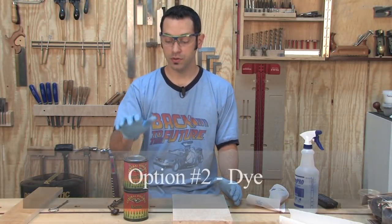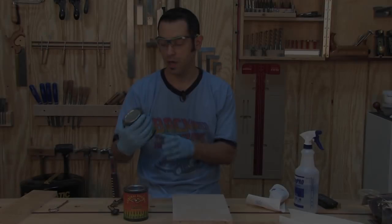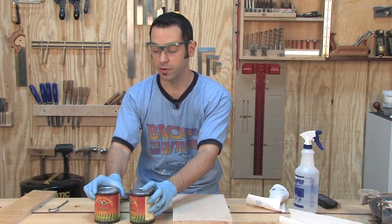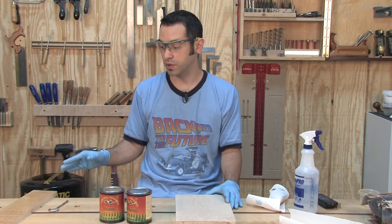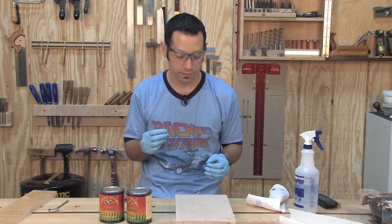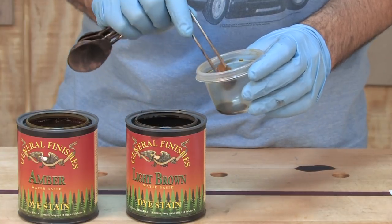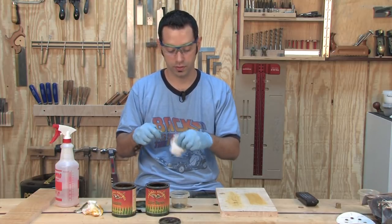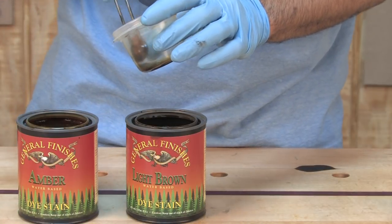The next option is to use a water-based dye — or multiple dyes — to get the color we're after. I've got some General Finishes light brown dye stain and amber dye stain, both water-based. I'm going to do a mixture: two parts light brown and just one part amber. I want a pretty dilute mixture to impart that color — I really don't want to completely dye the surface, just add a hint of color.